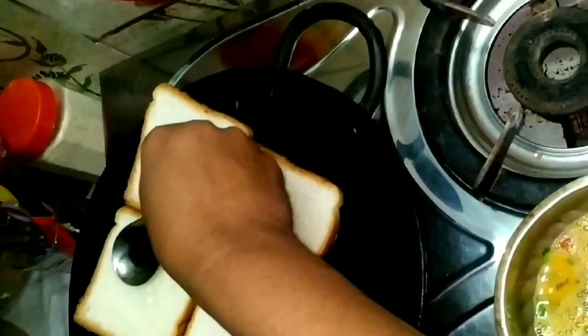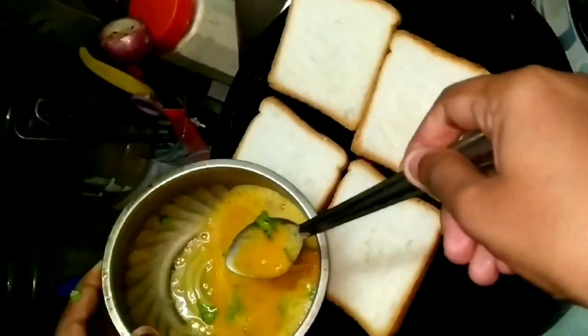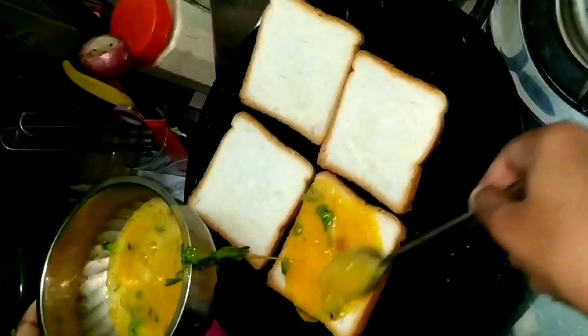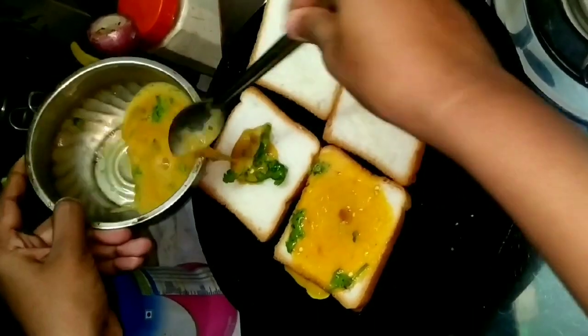I have 4 bread slices in the morning, so I have a bread omelet. For breakfast, I am going to make the bread omelet. This bread omelet is very easy.